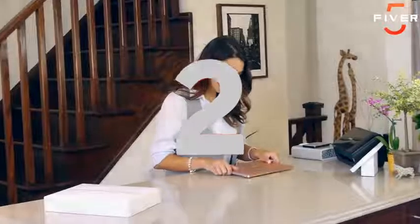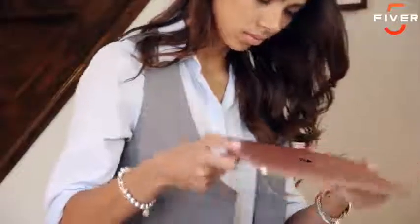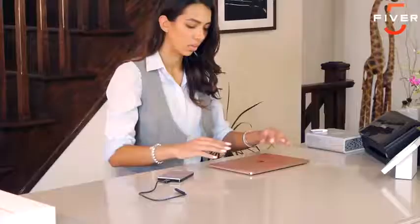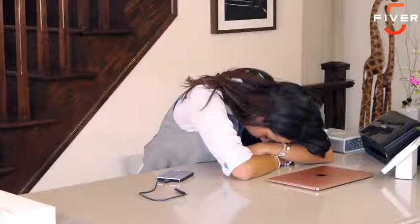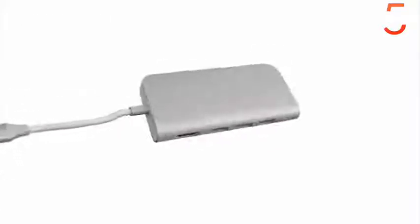This is Jane and she just got the latest MacBook. Jane's new computer is great, but there's just one problem — it doesn't have any of the ports her last computer had. So Jane can't connect any of the devices she owns or even charge her iPhone. But instead of investing in new devices, there is a smarter way. Meet Link, a unique multi-port USB-C hub that gives you all the ports you'll ever need to connect the devices you love.